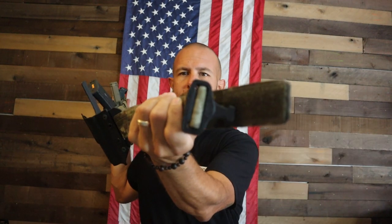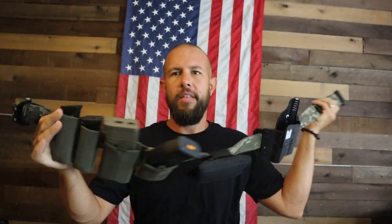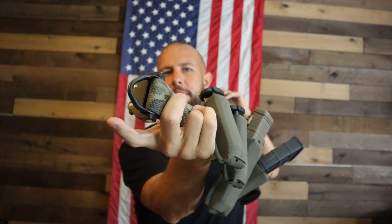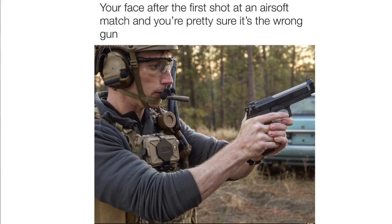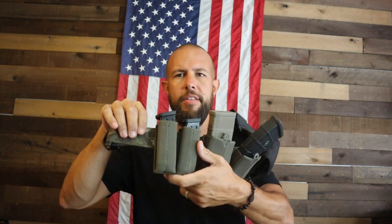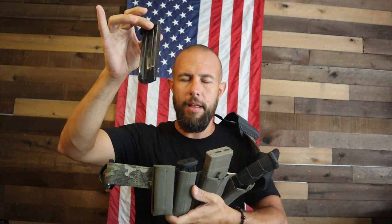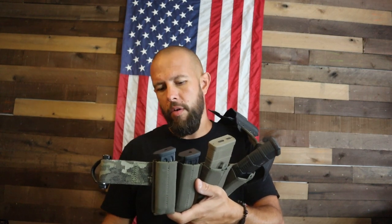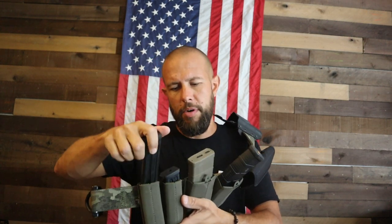The way it hooks on: this side has a cobra buckle, and this side has a D-ring which I'll probably never use but it looks cool. The pouches on here have very good retention — not too much, but very good. These are 15-round VP9 magazines and they sit very low in there. It's not too loose, not too much retention, but they are in there very tight.